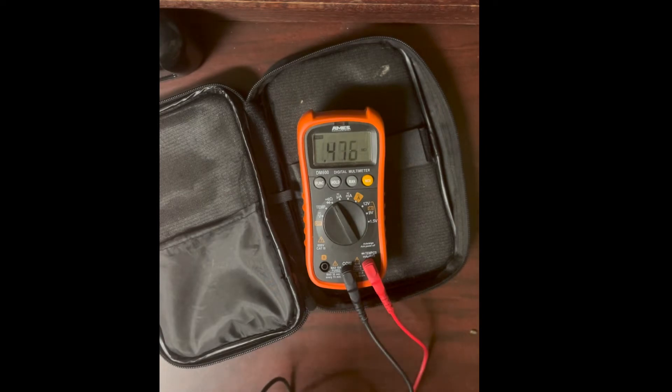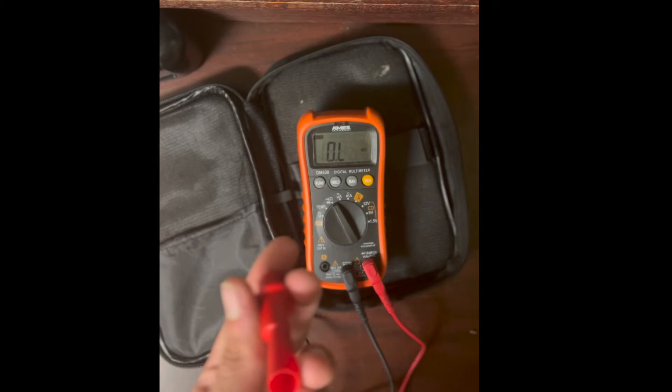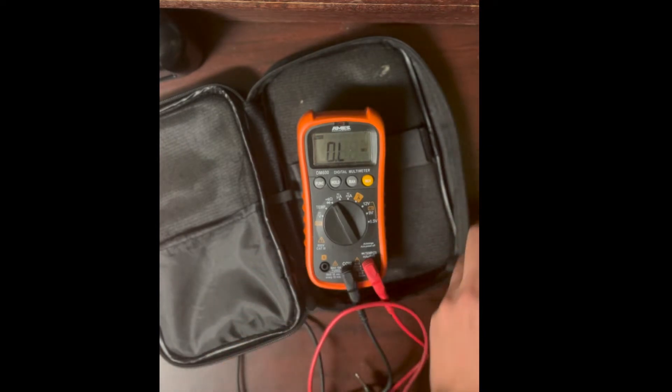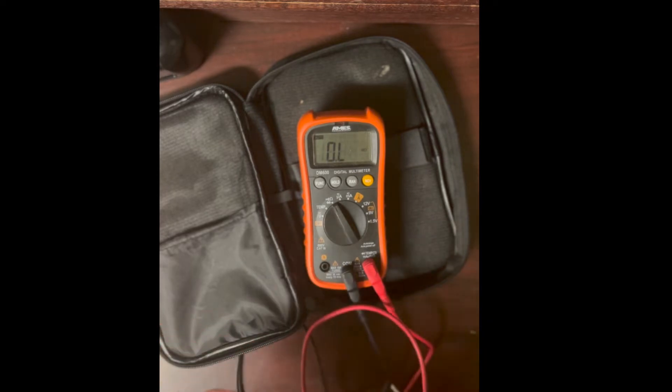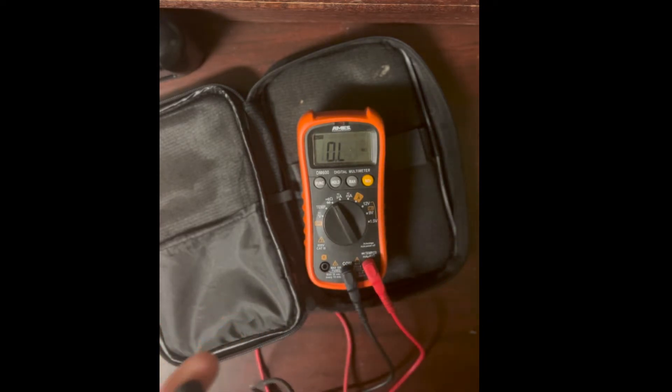The reading varies depending on where I touch my skin — some areas are more resistive than others. We're reading about 2.59 megaohms. When measuring resistance, it's much better to use the clips because that gives you a far more accurate reading than just touching the probes.